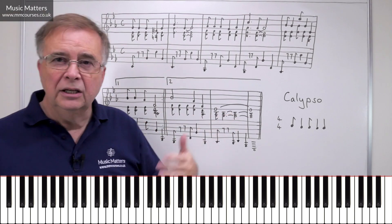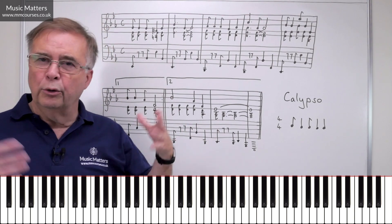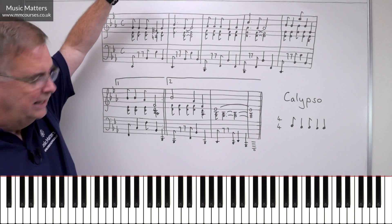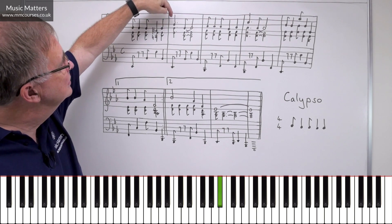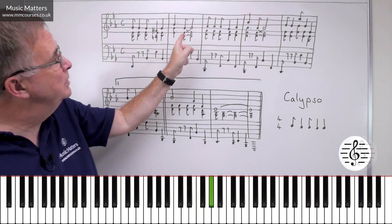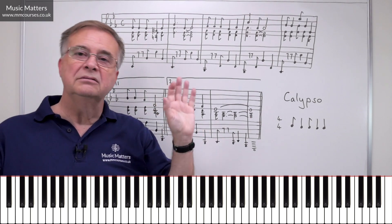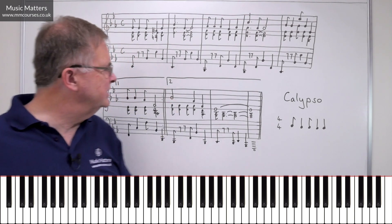And once you've got the Calypso rhythm going, you can run it in every bar if you want to, but actually sometimes in Calypsos you get a bar of authentic Calypso rhythm and then a bar of something else — which is sort of what I've done here. So you can see what's happened in the tune: we've got Calypso rhythm in bar one, and then we've just kind of sat back on it. Got it back in bar three, and sat back in the same way as we did in bar two. You don't want to get into a predictable pattern — it just keeps the listener guessing a little bit.